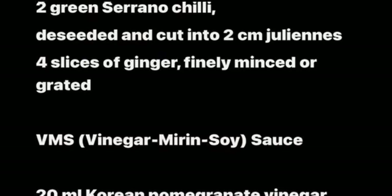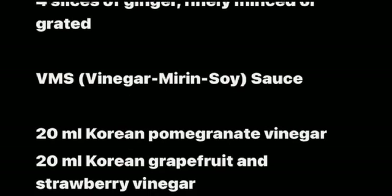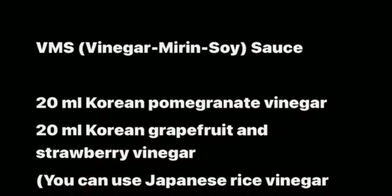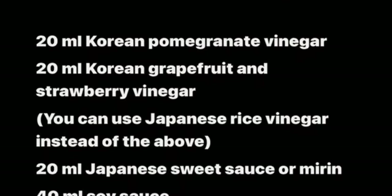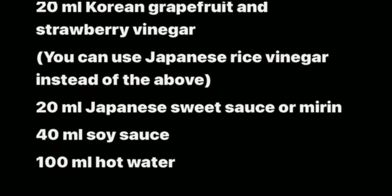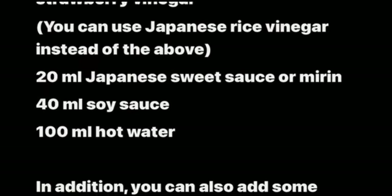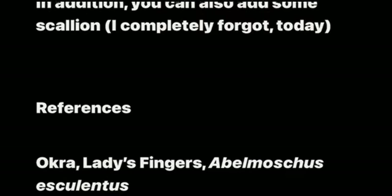VMS — vinegar, mirin, soy sauce: 20 milliliters Korean pomegranate vinegar, 20 milliliters Korean grapefruit and strawberry vinegar (you can use Japanese rice vinegar instead), 20 milliliters Japanese sweet sauce or mirin, 40 milliliters soy sauce, 100 milliliters hot water. You can also add some scallion — I completely forgot today.